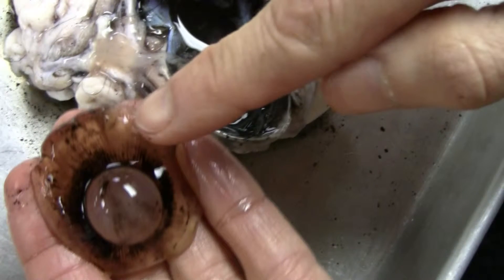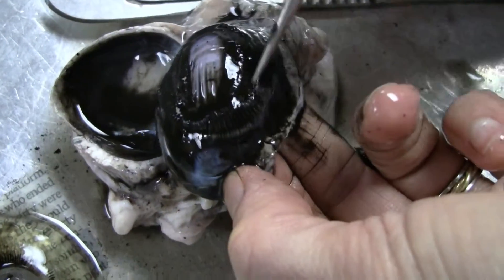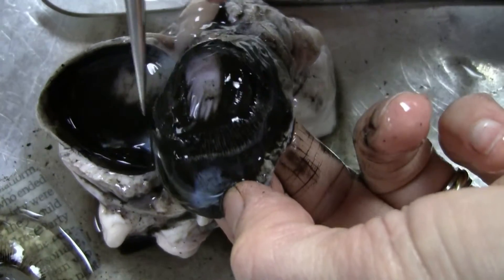This is the lens surrounded by the aqueous humor. The lens magnifies the print. This is the ciliary muscle.